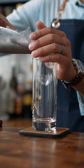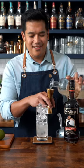Let's make a classic Dark and Stormy using only two ingredients. We're going to start with a Collins glass and fill it up with ice.